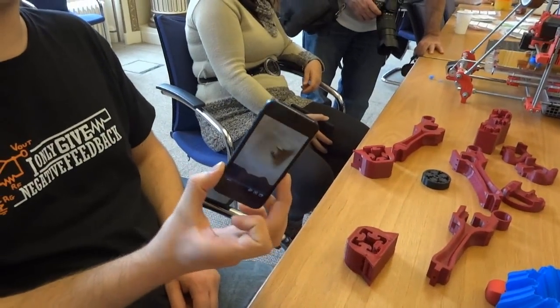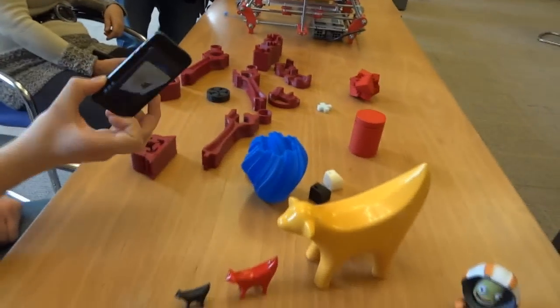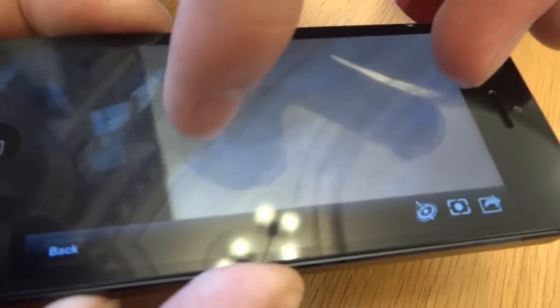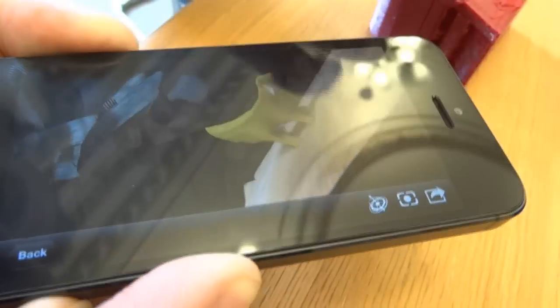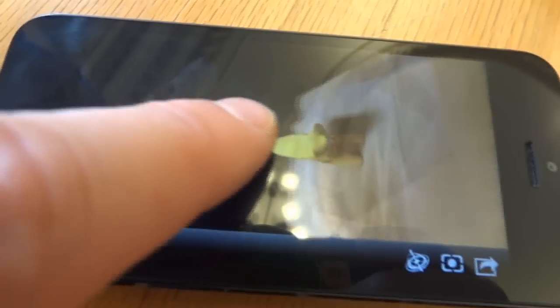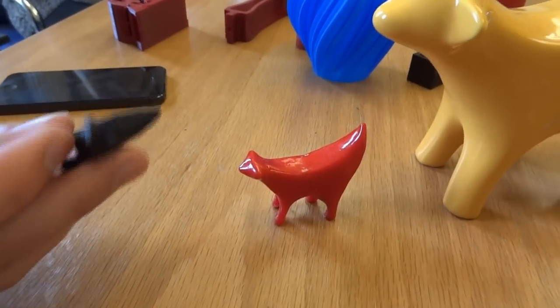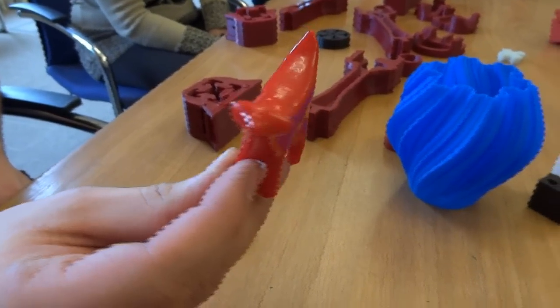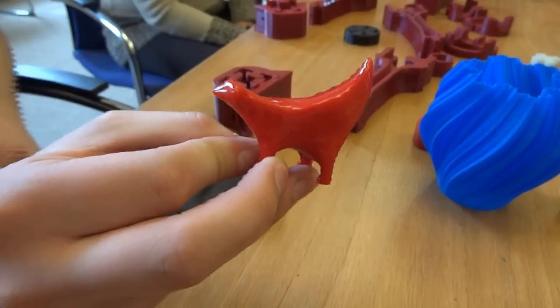Tell us about your super lamb banana. This is a piece of artwork from Liverpool where I went to university — done by a Japanese artist. I got an app on my phone which can do 3D scans using the camera, taking a series of photos around the part and constructing it into a 3D image. The thing I chose to scan was my mini super lamb banana — the real one is about 20 feet tall. From that we got a fairly usable 3D scan, which we used to print these two pieces.